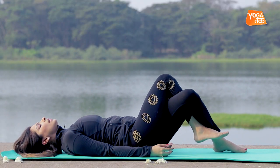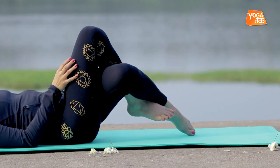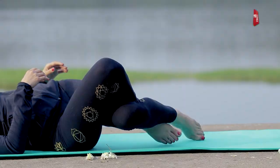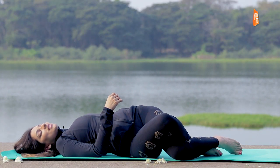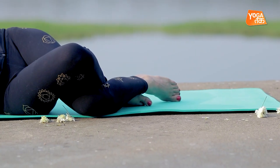After that, you interlock your legs and drop your knees to the right side and center your vision. Spread your arms wide and feel a deep stretch in your whole spinal column.